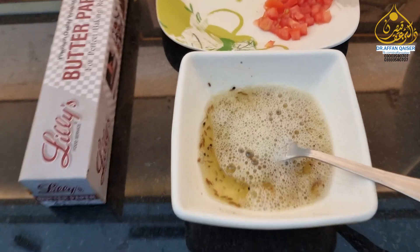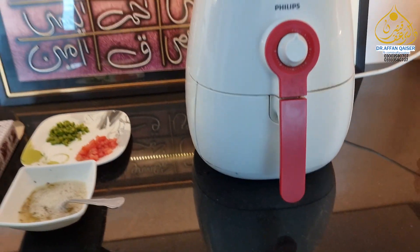How much better you can make egg with air fryer? Nazish has made an omelette in the air fryer. It has less calories. Today we will make an omelette in the air fryer. Let's see.